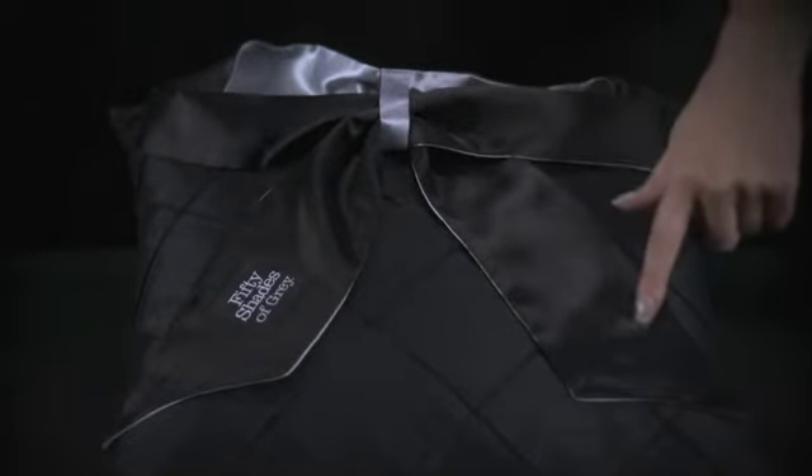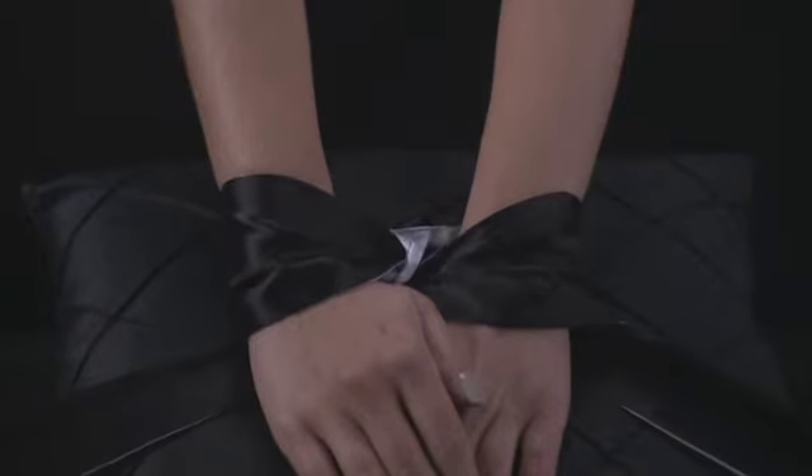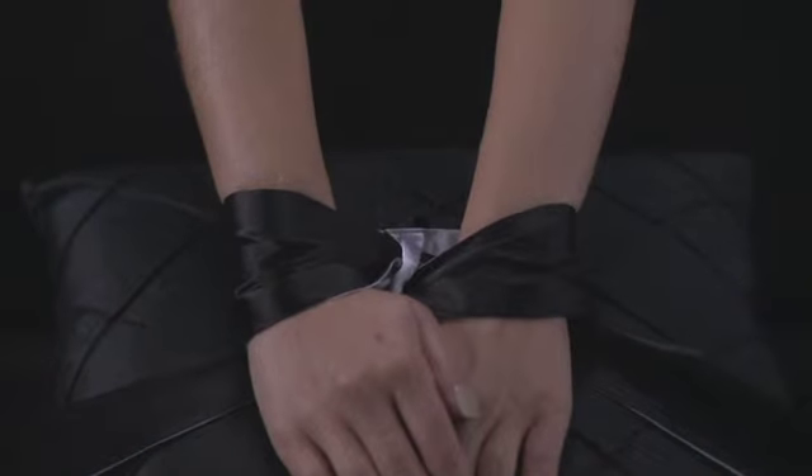Using these satin ties is simple. Place wrists or ankles on either side of the central loop, tying the satin ribbons into a beautiful bow, making sure that your partner feels comfortable and secure.